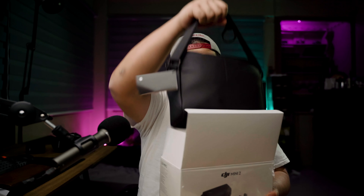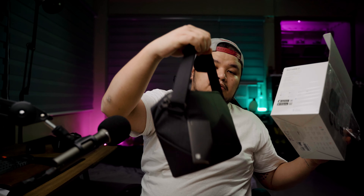So without further ado, let's open this up. I'm not going to lie to you, I already opened this up because I have to check the contents when it was delivered, but I still haven't used it. So let's just pull out the bag. Got to keep the box just in case they come up with a Mavic Mini 3 and I want to sell this. So let's just talk about some of the specs that are written on this box.